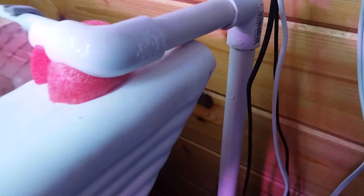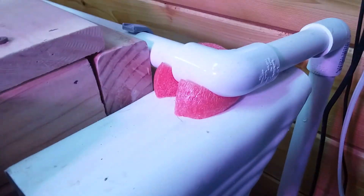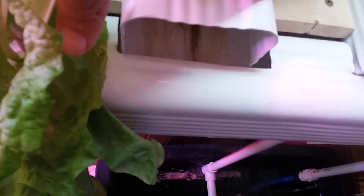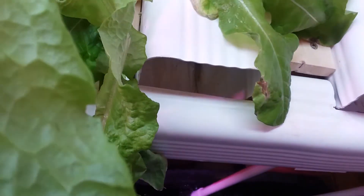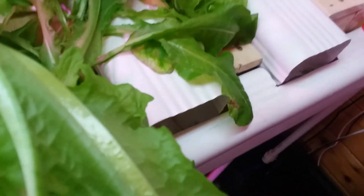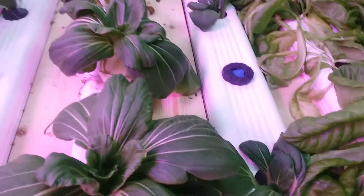I don't glue any of these fittings — the press fitting is good enough to make it work. What I did here is take another piece of this rail and just slotted it so that each rail just drops in. There's nothing holding them except the weight of what's in there. That's the return.